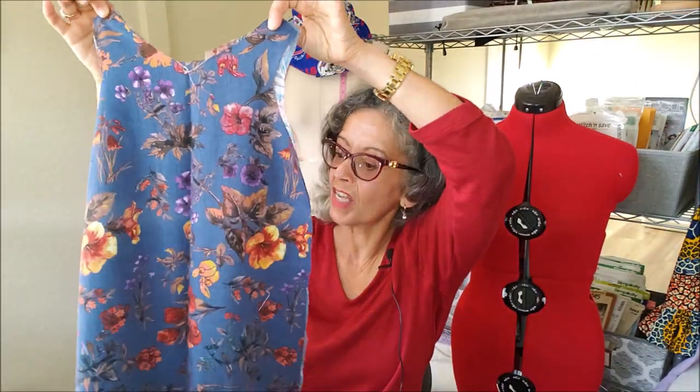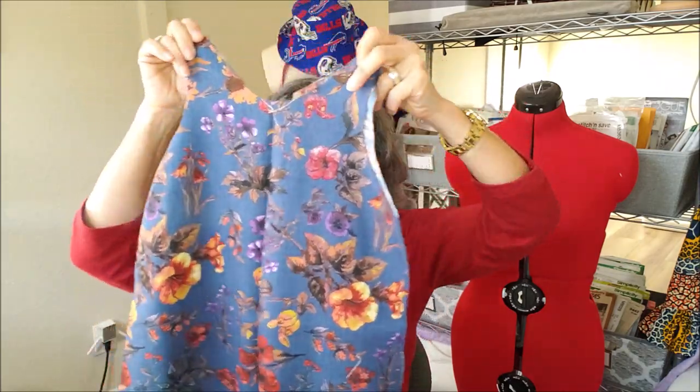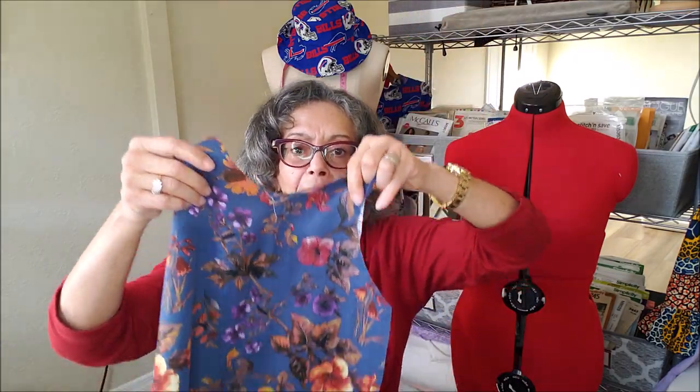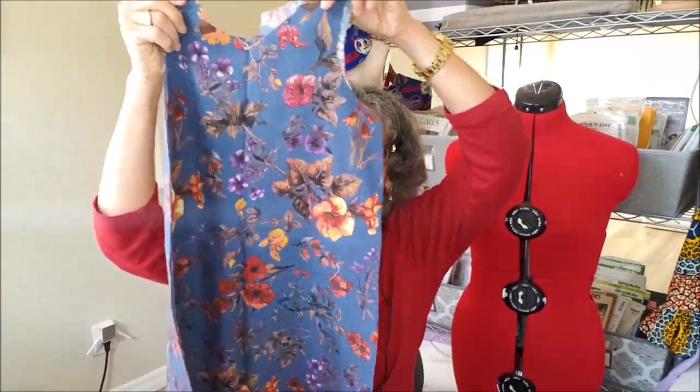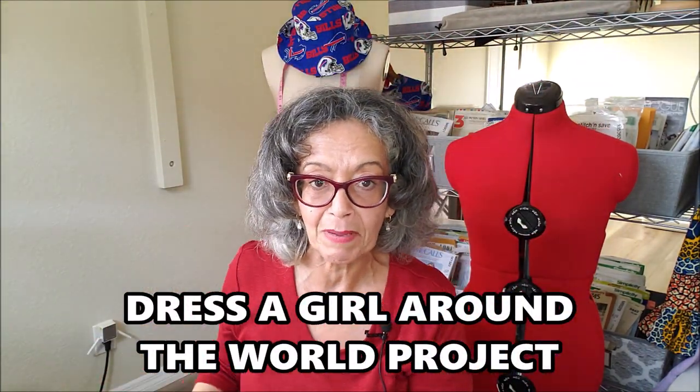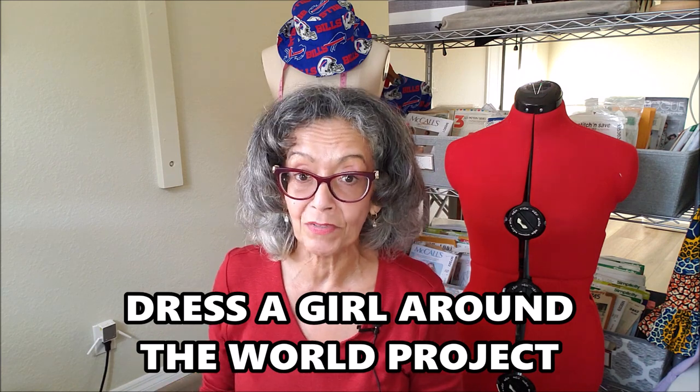Next I'm working on a little girl's dress. I had this fabric and used it to make a muslin of the scrub top for my sister, but I didn't like it — maybe because the fabric had too much drape. Anyway, this is the little dress I'm working on for Dress A Girl Around the World. You may know that I promised myself I was going to make a dress a month for the next 12 months for Dress A Girl Around the World, so that's going to be the next dress under the sewing machine.